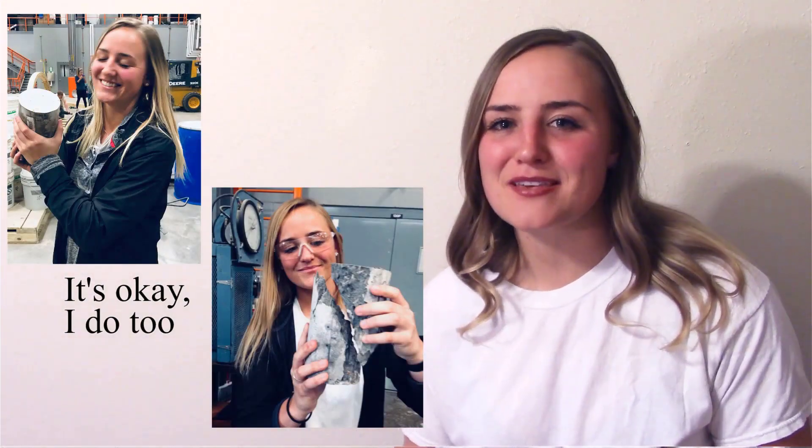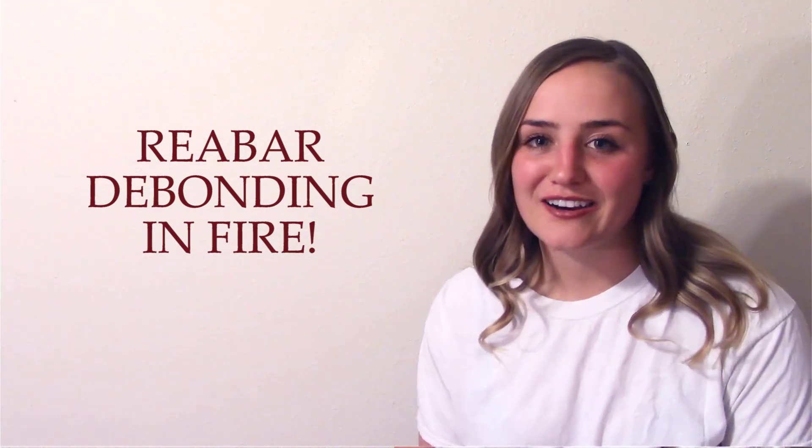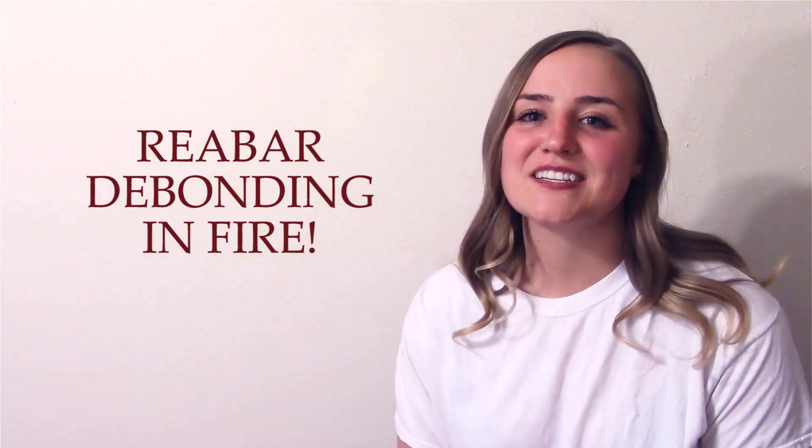Hey, what's up people. If you're watching this video it's probably because you like concrete, and congratulations — I get to talk about something that most people don't know about or have heard of but haven't seen, and that is the de-bonding of rebar to concrete because of fire. My name is Kristen and I'm a master's student at OSU, and this is a project I did for Dr. Lay.